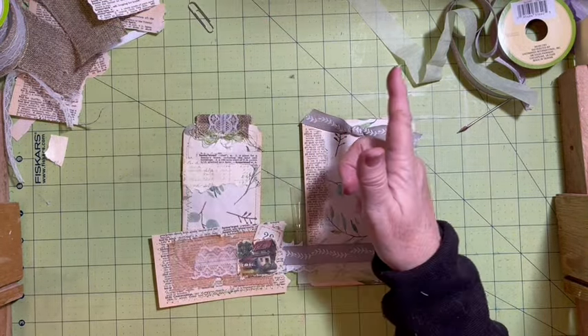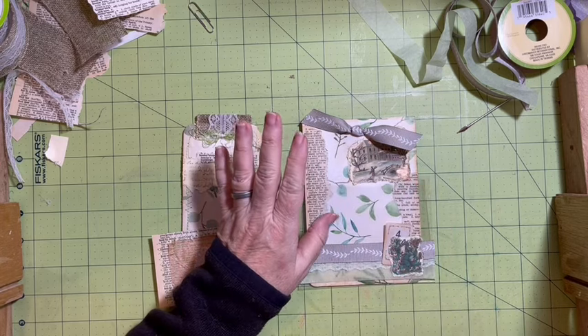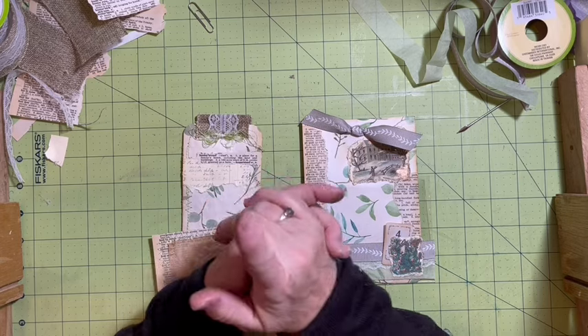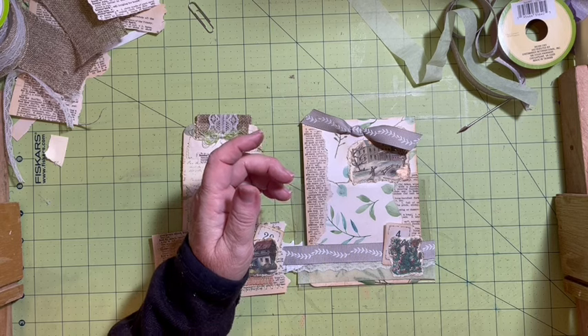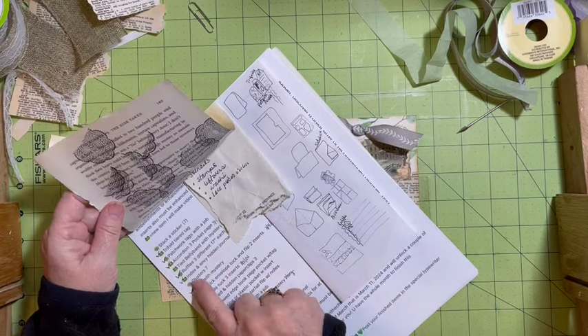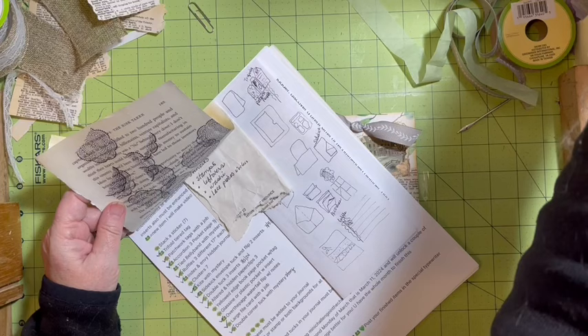What I've got left: I said the clusters, the seven stack of stickers, and I also need to make the teared belly band with mystery. But we get to go down and mark off yellowed edge book page and glassine or plastic pocket. My inserts are also made for both of those - that is pretty cool.